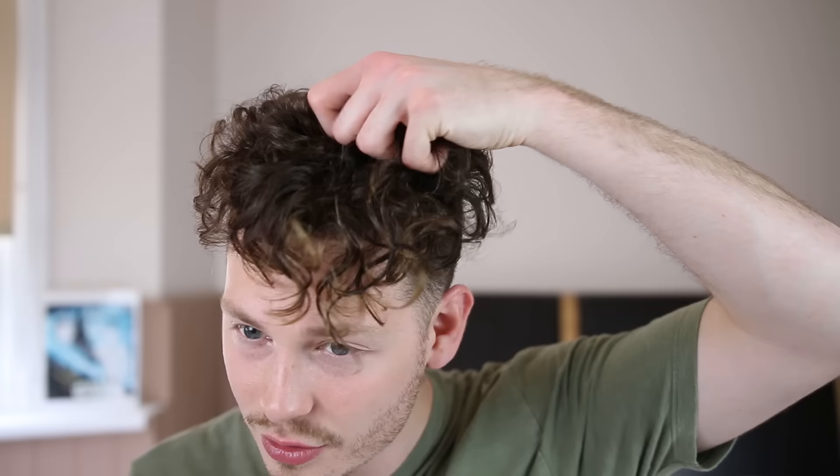Usually it takes me around about five to six minutes of consistent scrunching and blow drying until I get that finished look. After another couple of minutes of blow drying, as you can see, it's really starting to get curly right now — especially the fringe bit, you can see the curls really starting to form. What I also like to do is grab a little bit of hair, curl it around my finger, apply a little bit of heat, and you should really start to see the curls enhance.